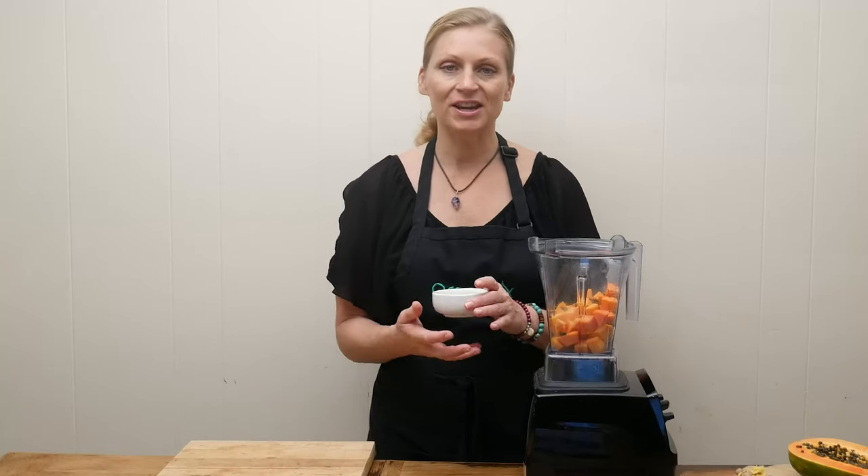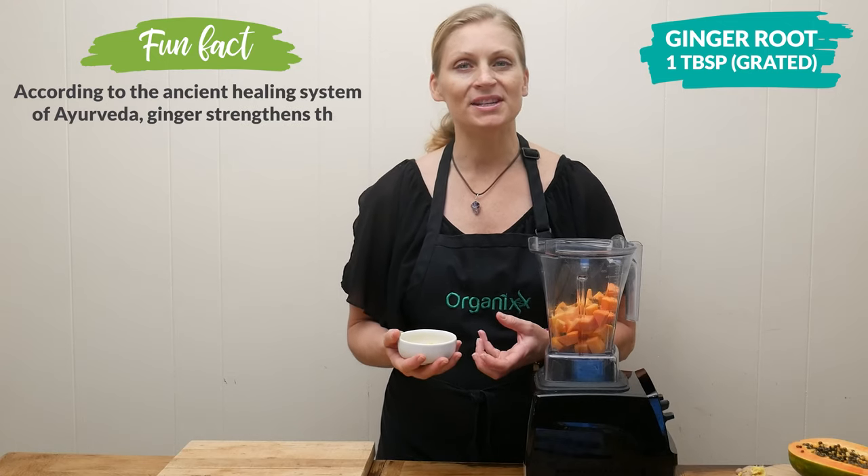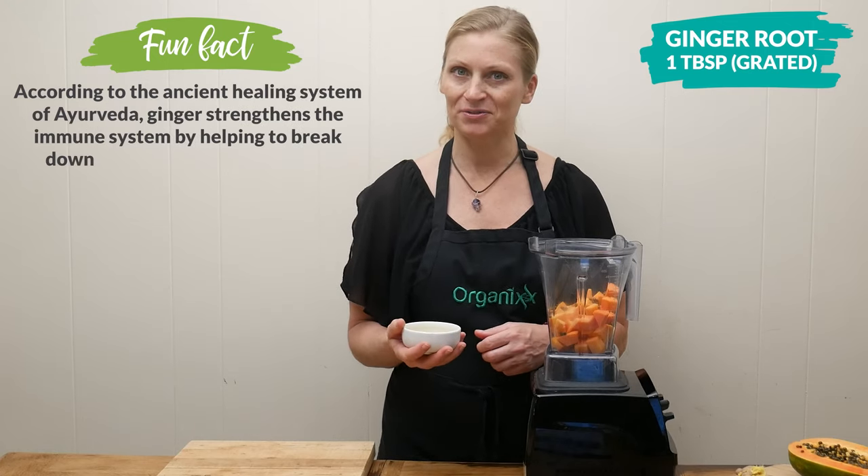One tablespoon of freshly grated ginger root, which stimulates your digestion. And it's also really important to help clear out those toxins from the body.